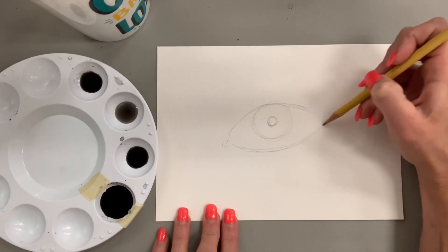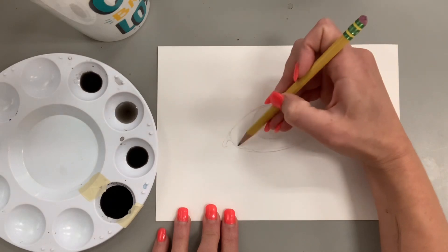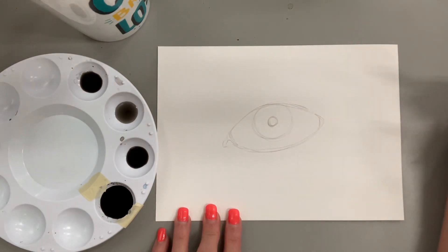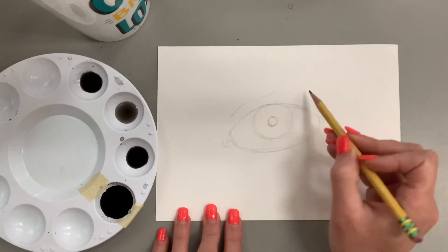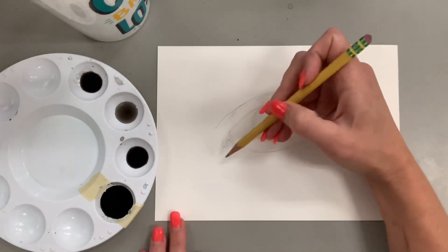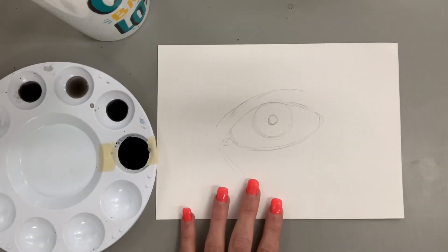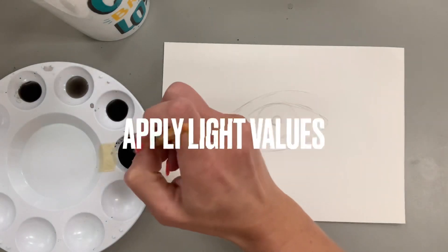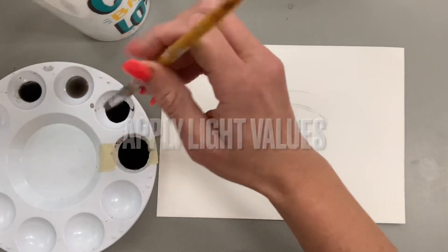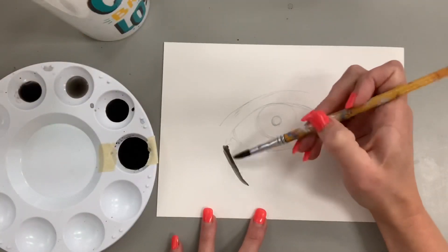Who says it just has to be a plain basic human eye? The opportunities are endless to show off your creativity. I'm keeping things very simple, just focusing on basic shapes. I could have drawn this a little bigger, but I'm going to do a little splattered paint in the background to play around with all that empty space. I am including the eyelid crease and a little shadow underneath. If you've never drawn an eye before, I highly recommend looking at reference images.